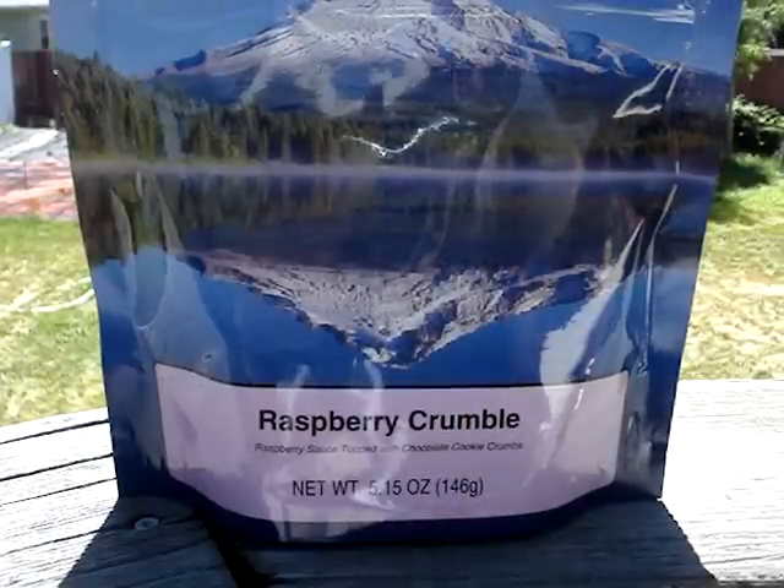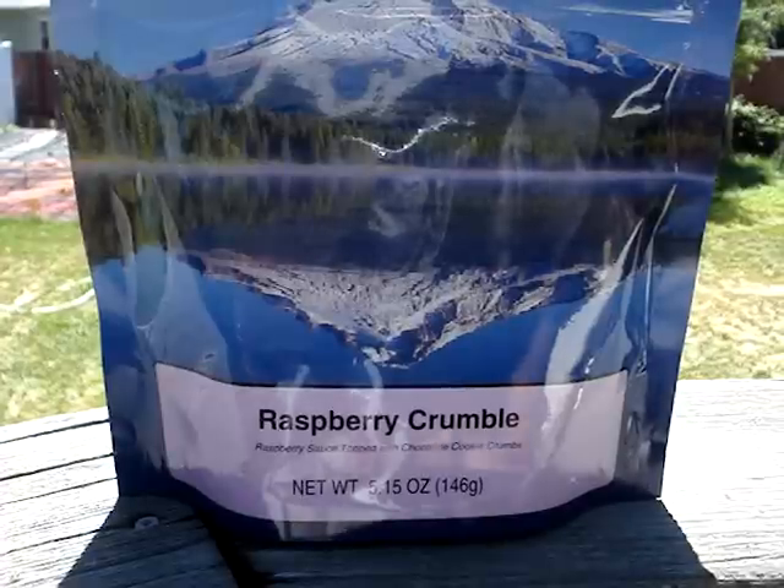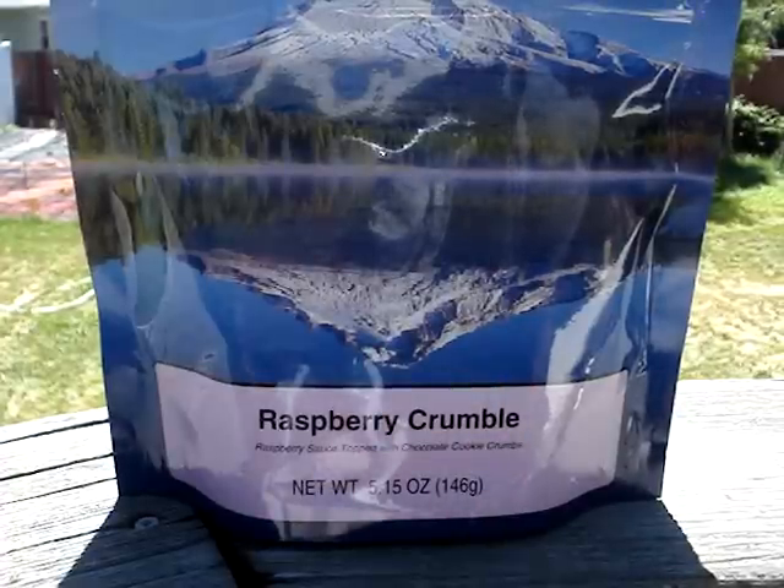How's it going everybody? I have a Mountain House dessert review for you. This is the Raspberry Crumble — it has a raspberry sauce topped with chocolate cookie crumbs.